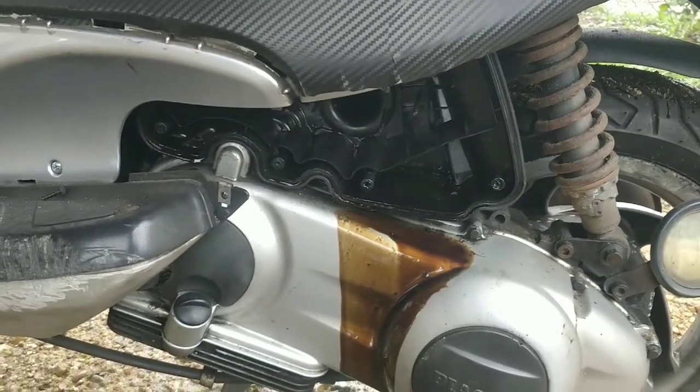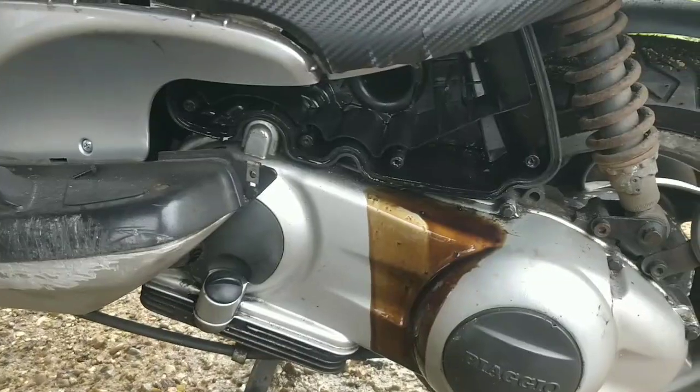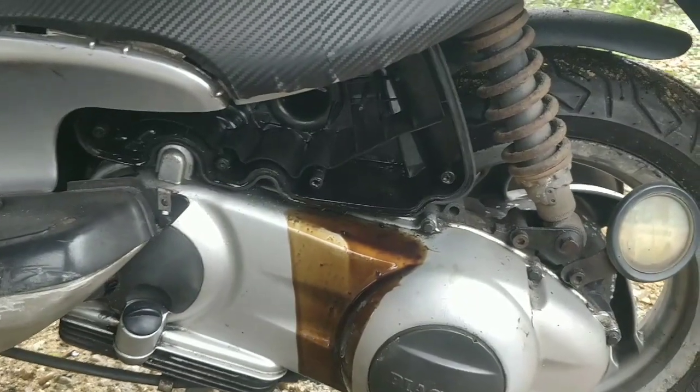So we clean it all out, sponge off the actual filter, chuck it all back in — that is a quick easy fix. And then this bike is out of my life. Finally. This was Warren's bike and if you see the way Warren treats bikes, you'd realise. I am glad that's the fix though guys. Simple — we'll clean that up and chuck it back, bike's good to go.